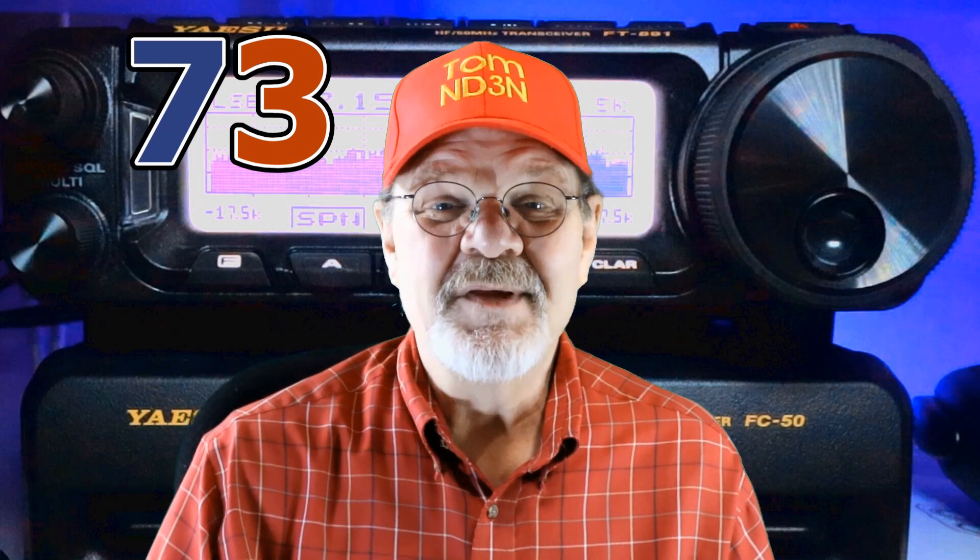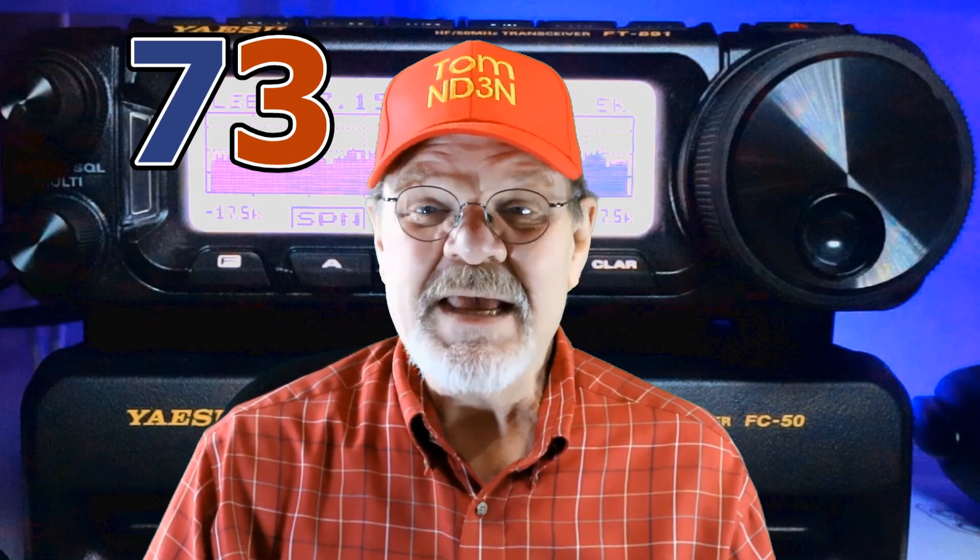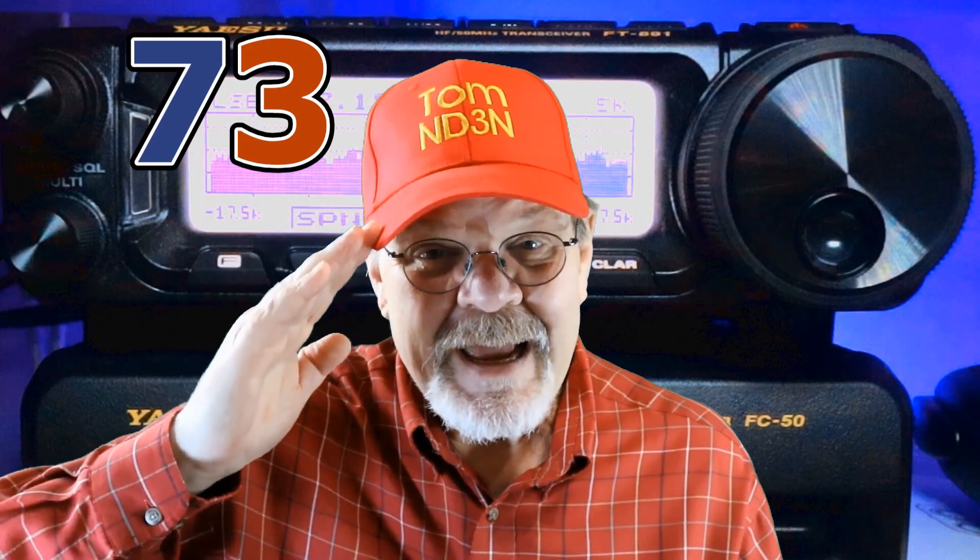I hope you've enjoyed our little trip through the interference and noise reduction functions available on the FT-891. More importantly, I hope you've learned how to make your operating time more valuable and gratifying. 73 until the next hey y'all, and thanks for taking time out for yet another Hamshack Chat. I am at your service. I'm Tom, ND3N, just like it says on the hat — and I am out.